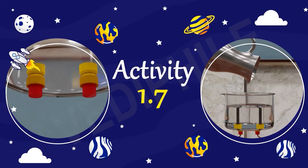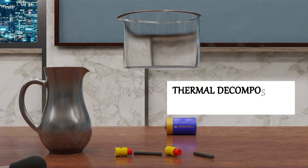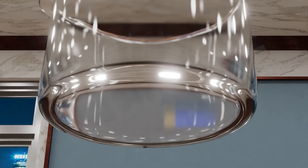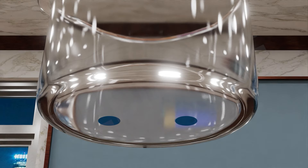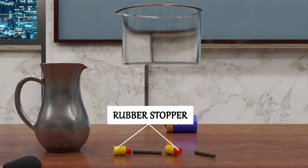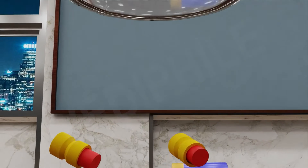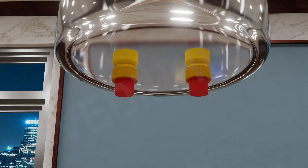Activity 1.7: Let's talk about thermal decomposition of water. Can you see this plastic mug? Let's make two holes at its base. Can you see the rubber stopper? These are rubber material and the rubber stopper fits in these holes.